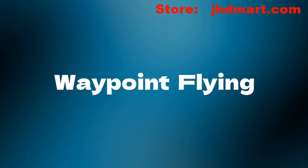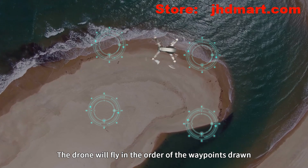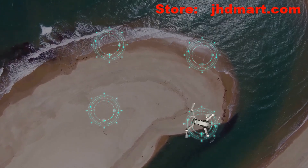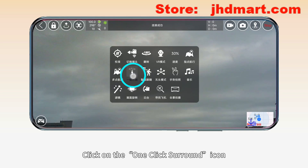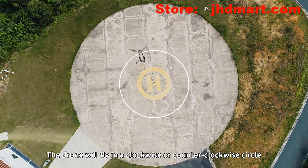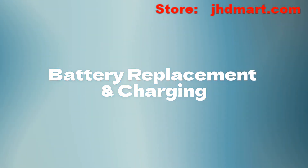Waypoint flying: click on the waypoint flight icon and draw waypoints on the map. Click the send icon and the drone will fly in the order of the waypoints. The drone can also fly in a clockwise or counterclockwise circle.